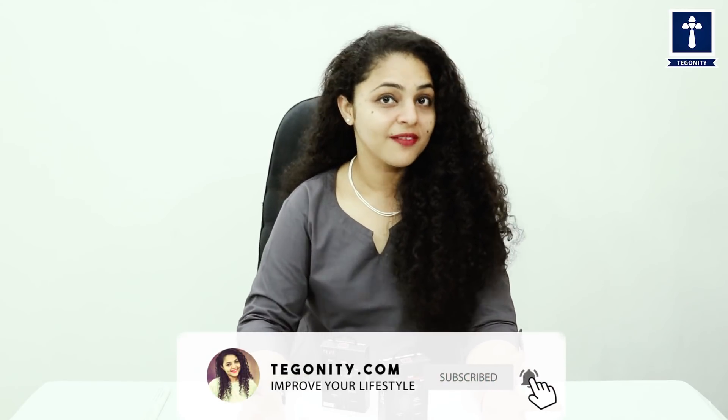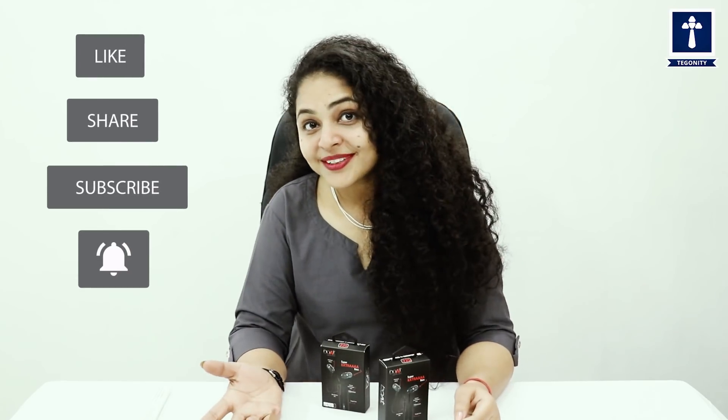Thank you once again for watching our video. Stay tuned as more videos are coming related to product reviews just for you. We will be soon with more of these videos — see you soon!